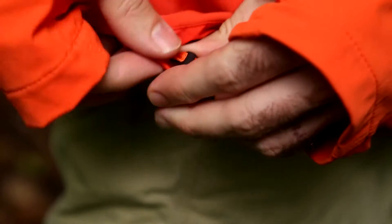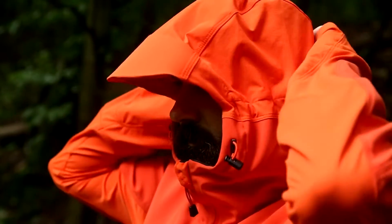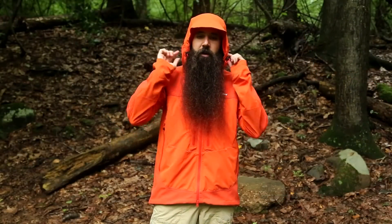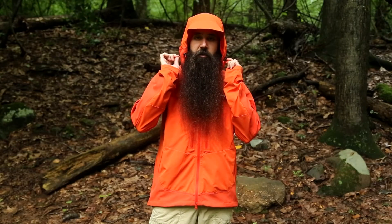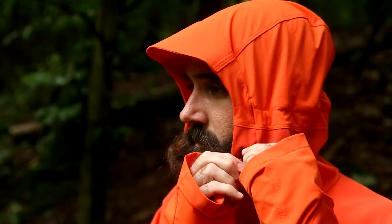There are dual points of adjustability at the hem so you can cinch the jacket in. It is also a hooded jacket, with a rather large helmet-compatible hood, and nice points of adjustability at the side — so if you aren't wearing a helmet you can still really dial in the fit of the hood.